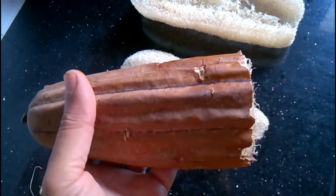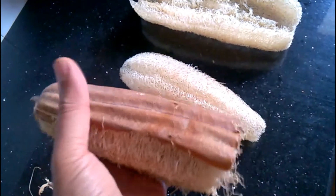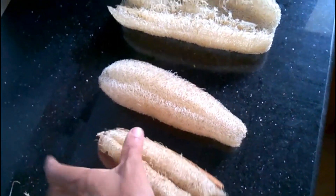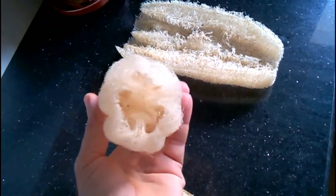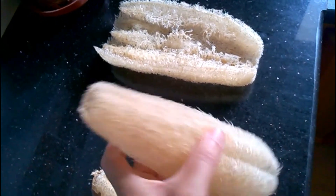I recommend making sure that your loofah gets completely dry between uses, and only using a loofah scrubby for 3 or 4 weeks before replacing it with a new one and tossing the old one in the compost. Loofahs need to be taken care of properly so they don't become carriers of bacteria that could make you sick.